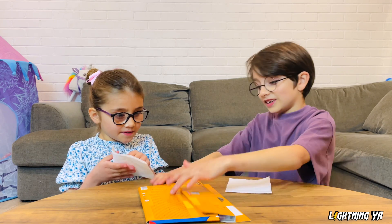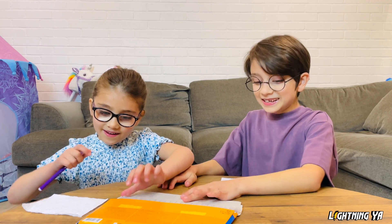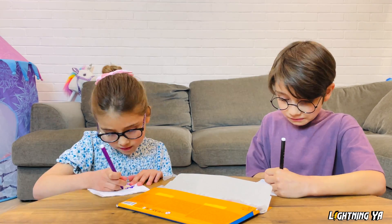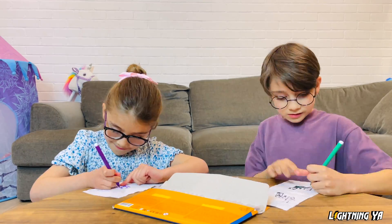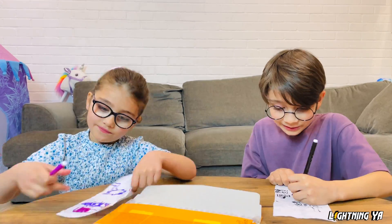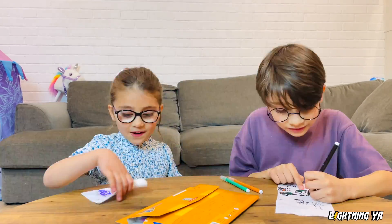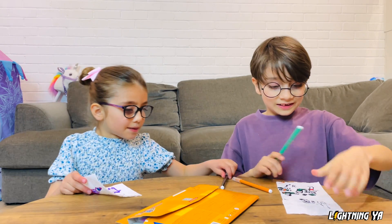Okay, I got the pens. Steady, let's get going. Awesome. Okay, I'm finished. Let's put them inside.